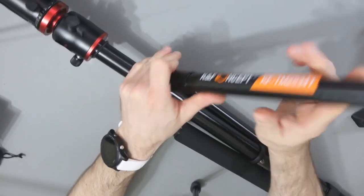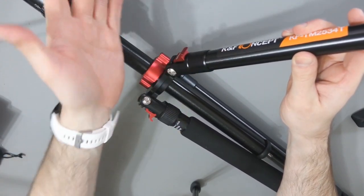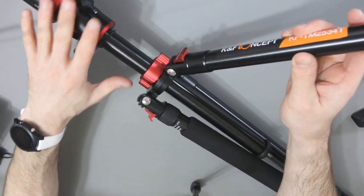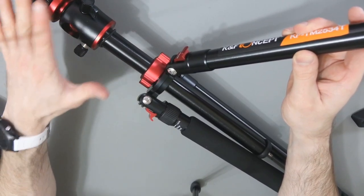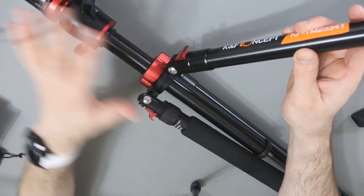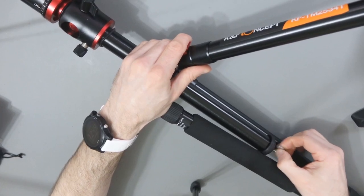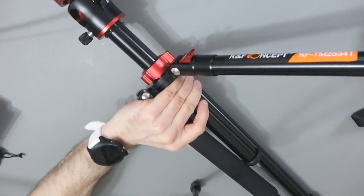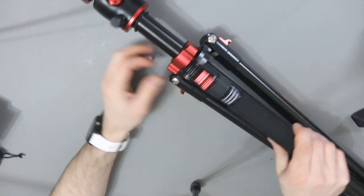You can then go all the way around — I can't show you because of the camera getting in the way, but I showed you that before. These legs will go all the way to the other side, and then all of a sudden the tripod ball head is not at the top — it's actually at the bottom. So you move the legs, not the central column. You can put weights at the bottom here if you need to increase stability, and as I was saying before, you can detach this as a monopod.